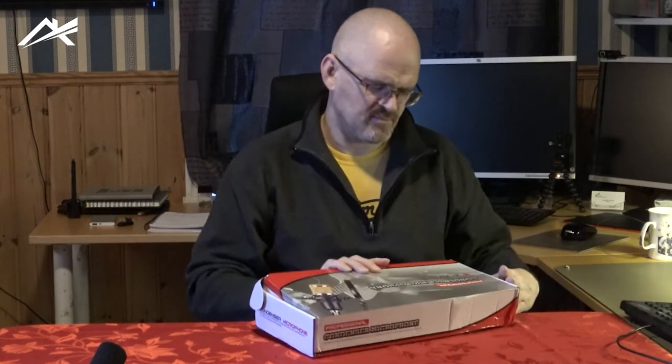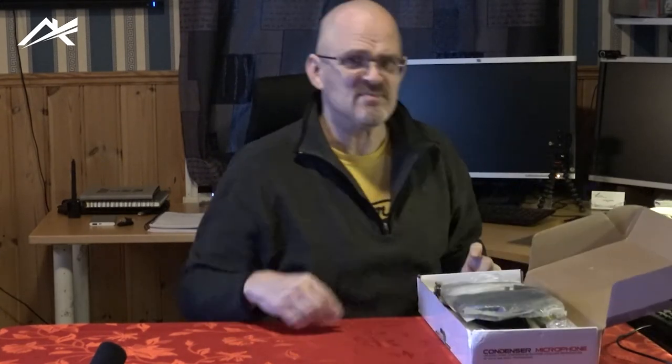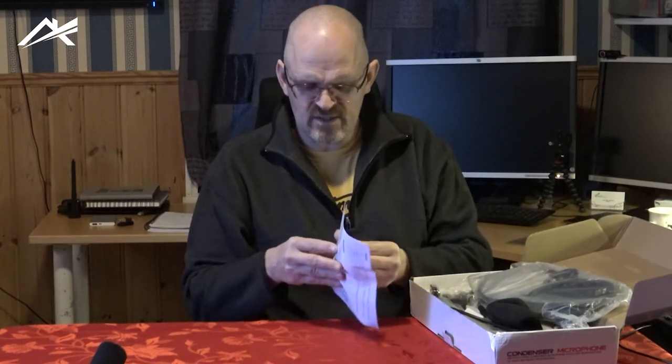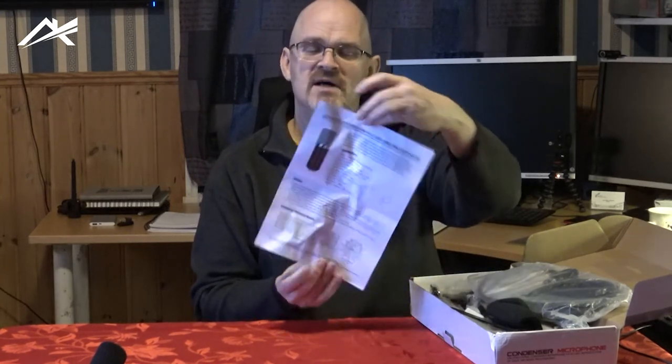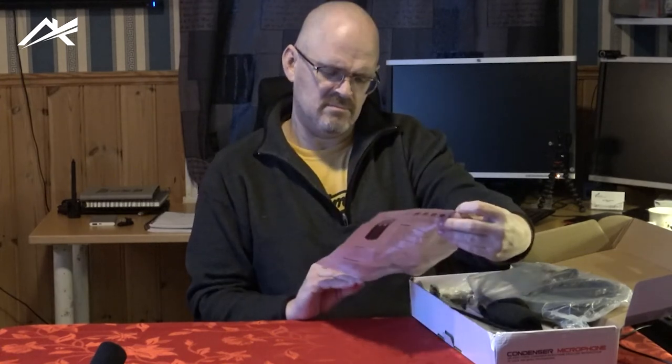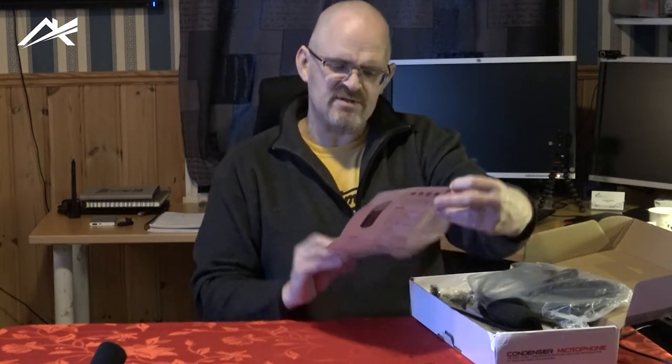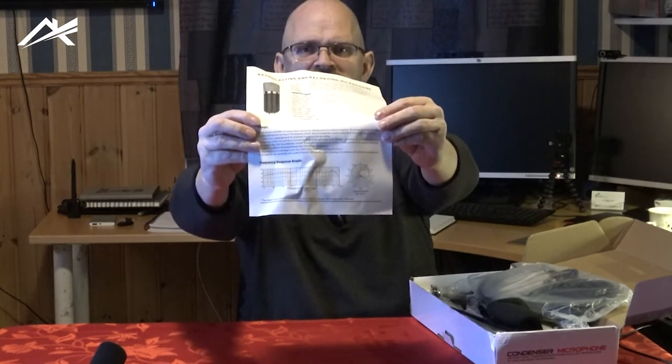This one says it's a kidney-shaped microphone. I'm going to check. Let's see — a professional condenser microphone. I'm very excited. What's in the box? I hope everyone sees it. There is some technical information in Chinese and in English, and I'm going to believe the frequency response graph. This is going to be a very nice microphone.